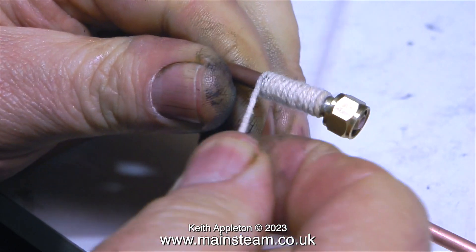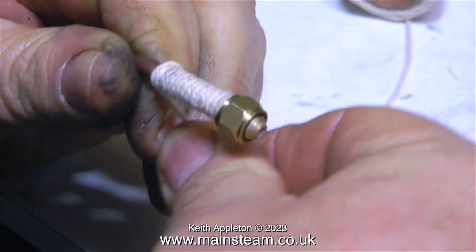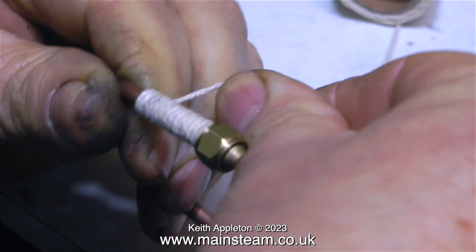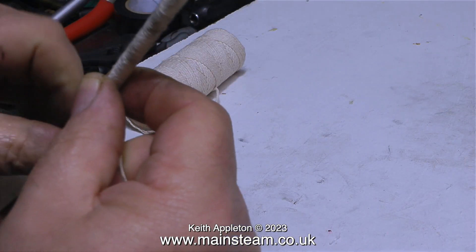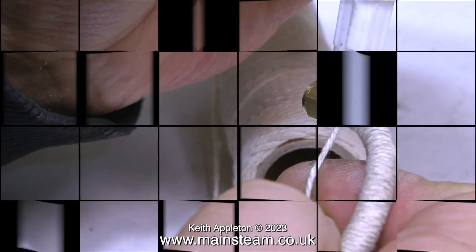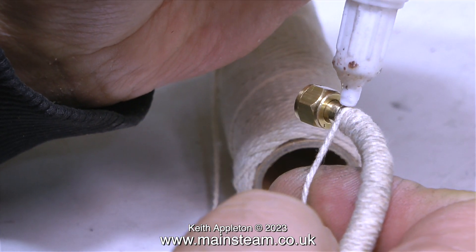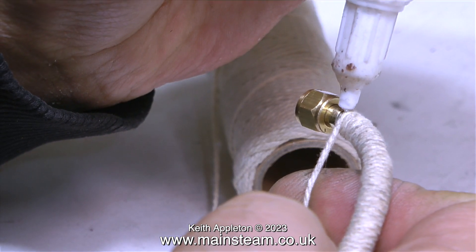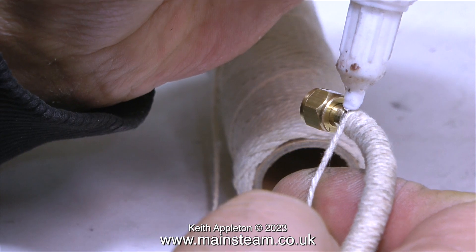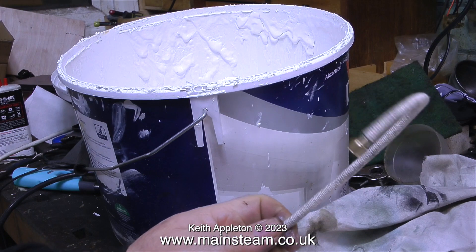This is making my hand hurt and it's so tedious. I've speeded up the video. Why am I doing this? It's for thermal insulation so you don't burn your hand when you touch the hot steam pipe. The only thing that comes remotely close to good news is the fact that I've now finished the job. It takes a long time to do.